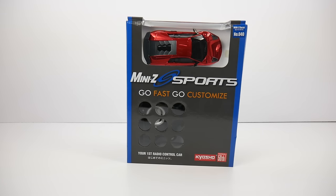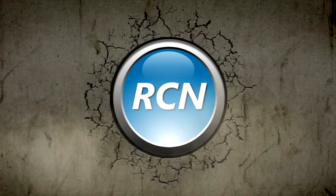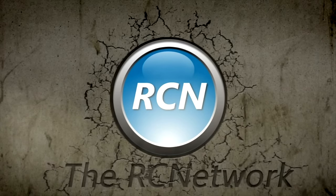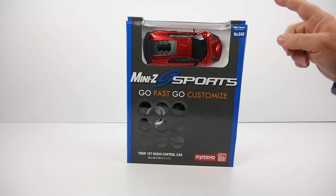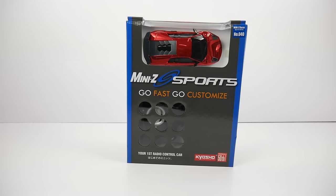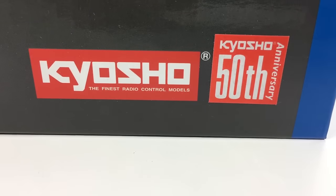Today we unbox and check out a collection of Mini-Z's from Kyosho. Rich here from rcnetwork.com — today we have my first Mini-Z from Kyosho. We're going to be unboxing this Lamborghini right here. I picked this up directly over at Kyosho America, and they were kind enough to lend me a whole collection of Mini-Z's to show on the channel. Later in this episode we'll be checking out some of those cool collector items.